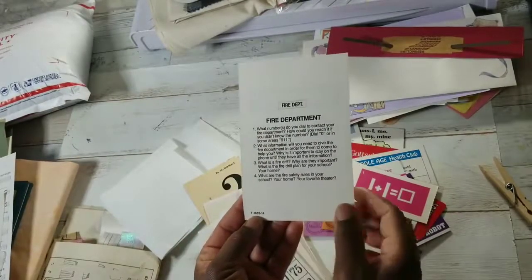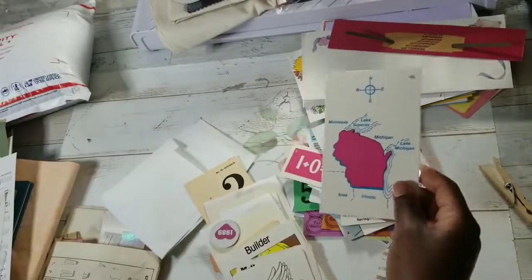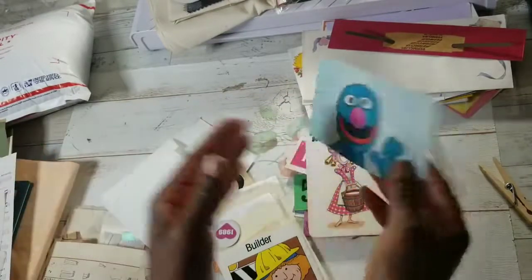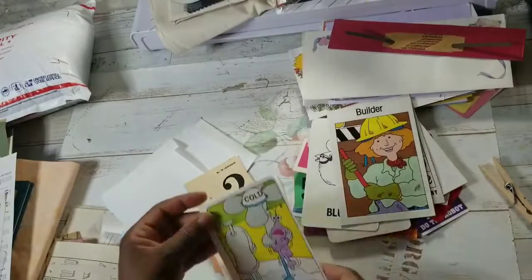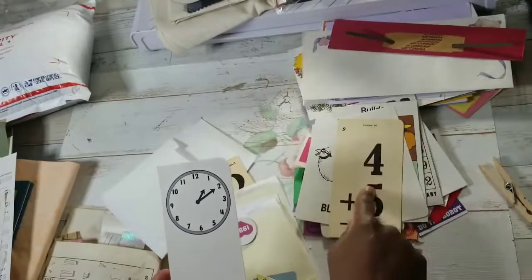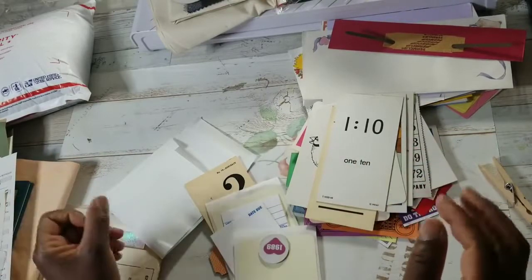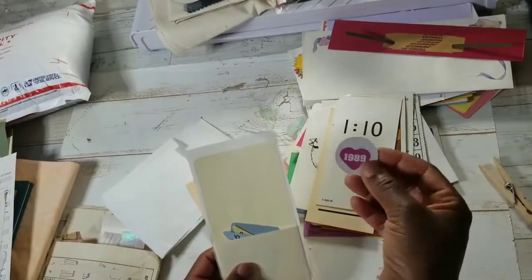These are vintage school cards that teachers used. You got a bingo card. Your state will vary - mine says Washington. You have an old maid card - your image will vary. Sesame Street! Didn't you watch Sesame Street in the 80s? Those are all vintage school cards. The time card will vary - my card says 3 o'clock, because 3 o'clock is when Scooby-Doo would come on. I would run home, make my grilled cheese sandwich in the oven, and watch Scooby-Doo.